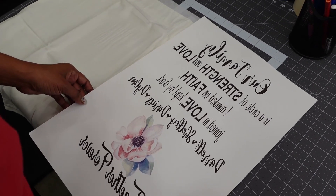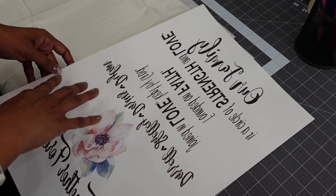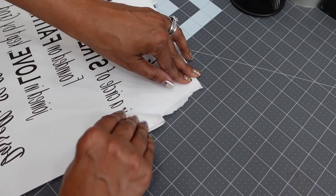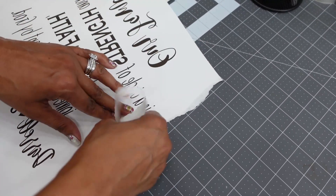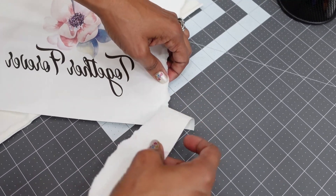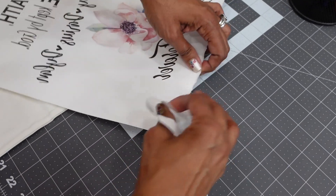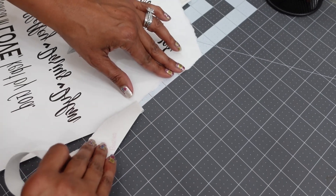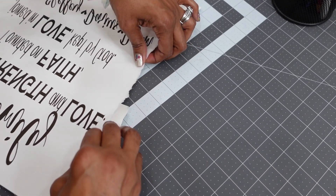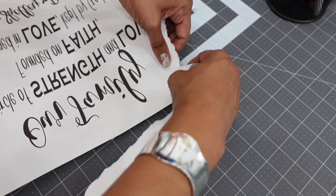When you sublimate using the sublimation paper, it's best to tear the perimeter so that you don't see the harsh lines of the paper. It also helps to alleviate ink marks. I'm just tearing, pulling toward me and rotating my paper. This helps — no harsh ink lines when you sublimate.